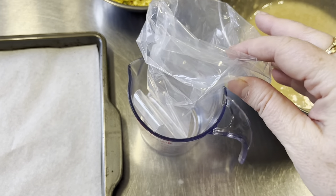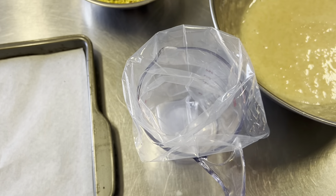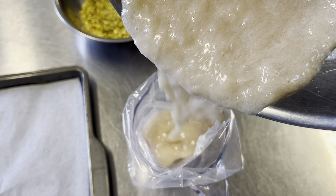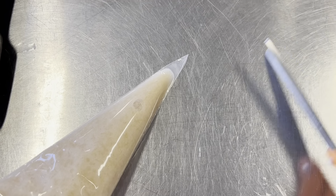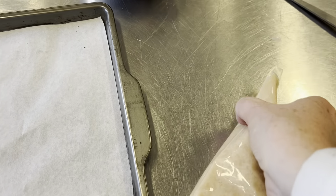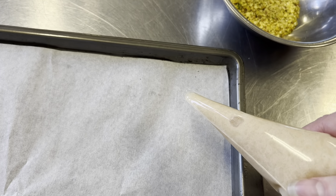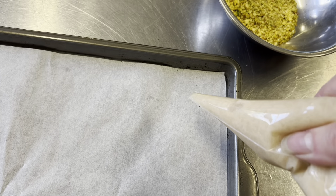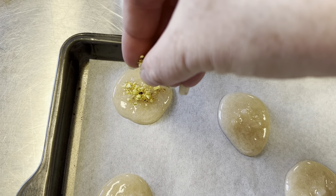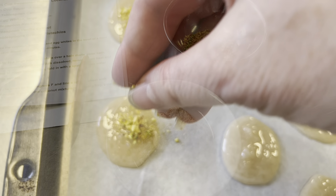If you're alone, just put your piping bag over a measuring cup or a tall glass to hold it in place while you pour in the batter. I'm just going to cut a small hole off the tip and then we will pipe our cookies. Depending on what size you want, since I have to make them for so many high schoolers, I'm going to pipe small ones. Once they're all piped, I'll sprinkle a little bit of pistachio right on top, then we're going to put them into our 300-degree oven.